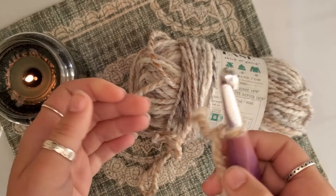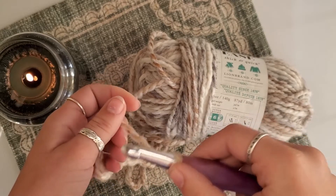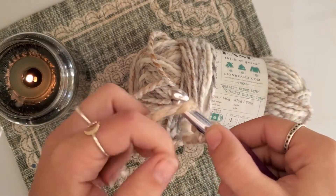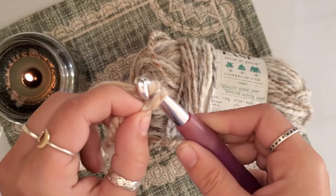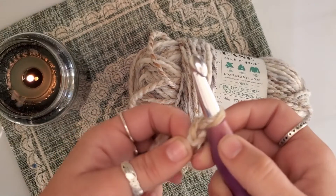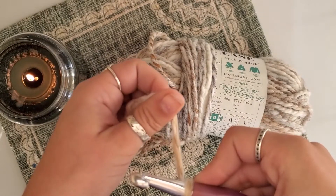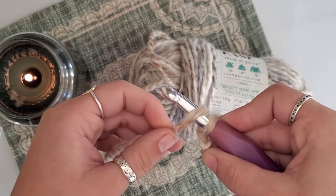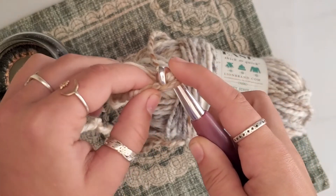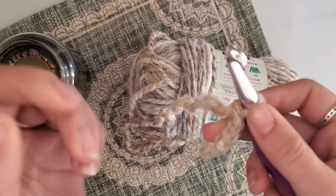Once you've got your knot right on your hook, to start a chain all you have to do is yarn over from back to front, pulling the yarn around your hook and back towards your body. Grab your tail, keep that first one on your hook as you pull your loop over — count that as one. Do it again: go from the back, away from your body, pull it towards your body, take your tail, keeping that first one on your hook, pull your hook through the loop — that's two. We're going to do a chain of six.